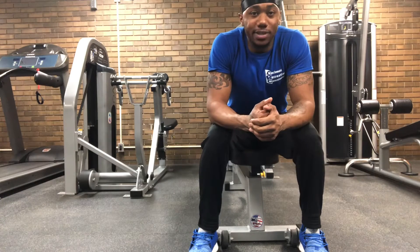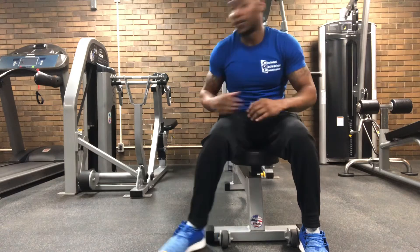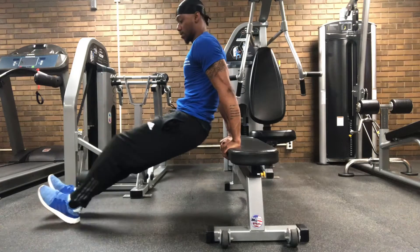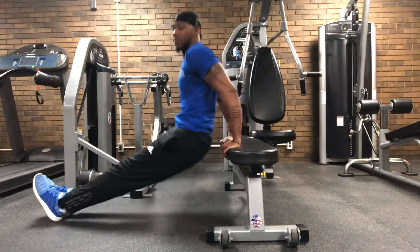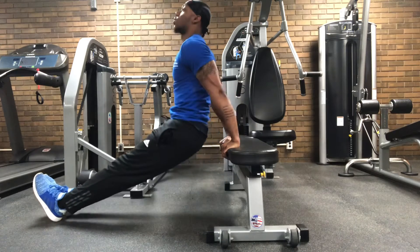Alright, our next workout will be dips. I'll do the regular version and then Christian will do the modified version. Keep your legs straight and come straight down. This is working your triceps.